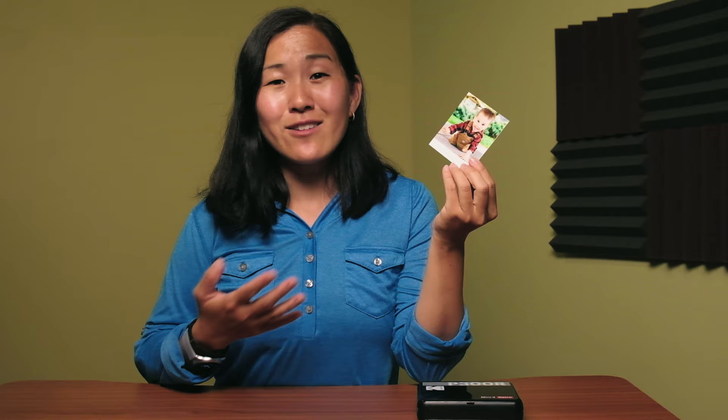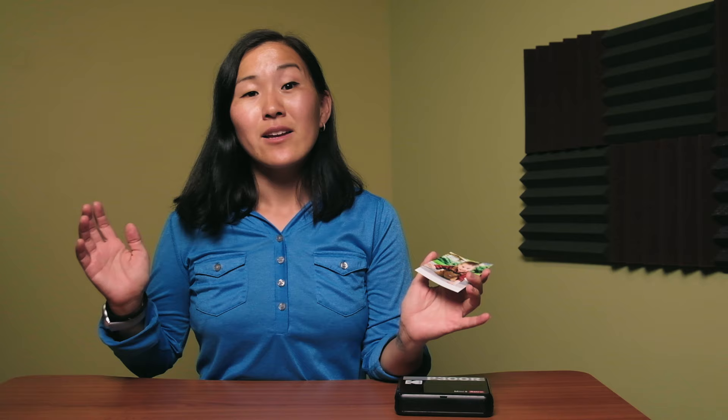One possible downside to this printer is that it only prints out three inch by three inch square photos. This can be a deal breaker if you're wanting photos of another size or aspect ratio, but I think it's also a fun challenge to compose your photos in a square, like retro Instagram. Cost-wise, this printer is $120 US for the printer and eight photo sheets. The best deal is the $140 bundle which gives you the printer plus 68 photo sheets. The average running cost of the Mini 3 Retro ends up being about 30 cents per photo, which isn't too bad.